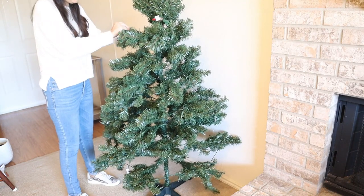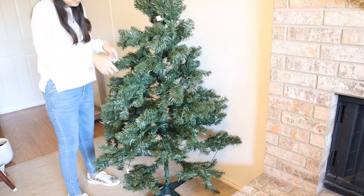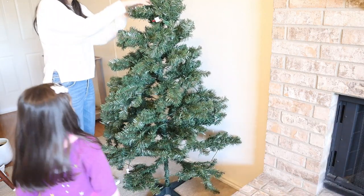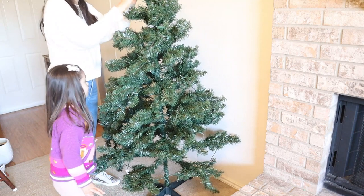So I started decorating my Christmas tree. This one I got at Target a few years ago, and with my little helper — this is the fun part for her.